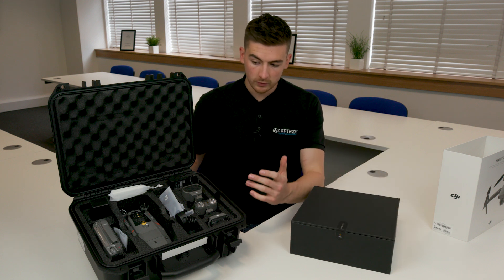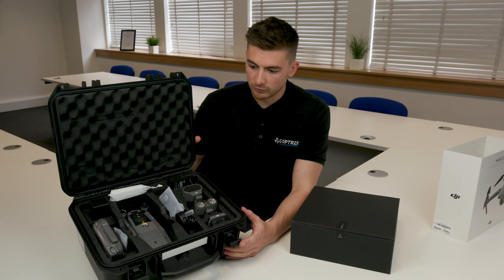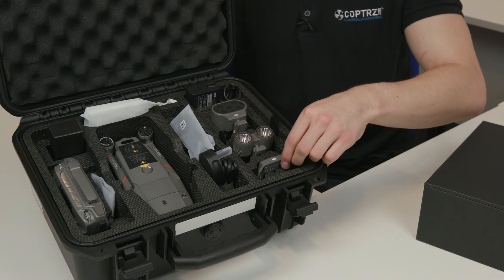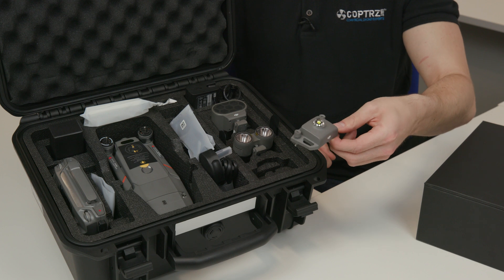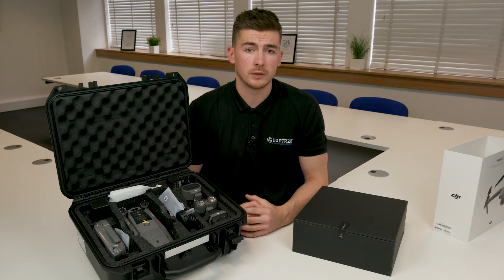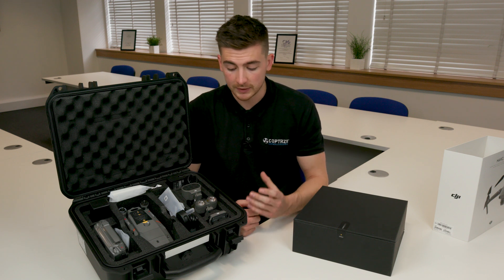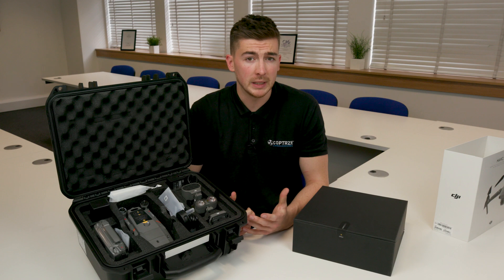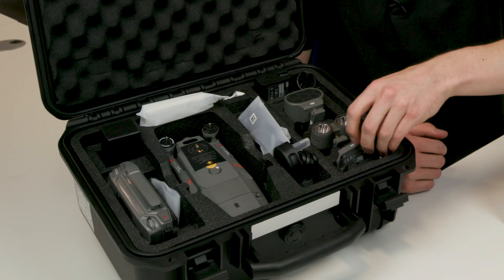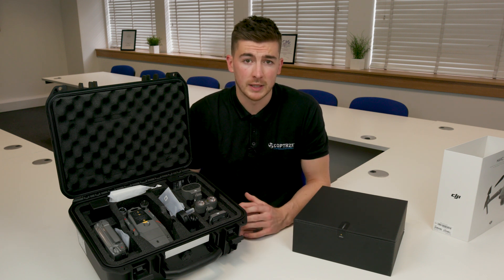Moving on to the Mavic 2 Enterprise Dual. As you can see, the casing is really quite different straight away. Walking through some of the different attachments, you have the beacon, which is great for letting other UAVs or light aircraft know you're in the area. It's a really bright beacon that sits on top of the drone, bolts on, and makes other people aware of your presence in the surrounding airspace.